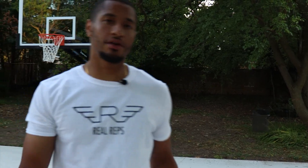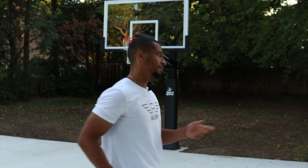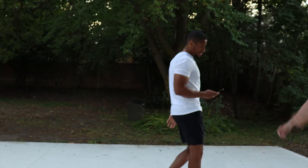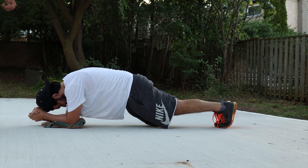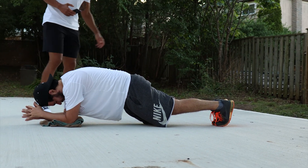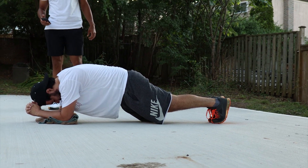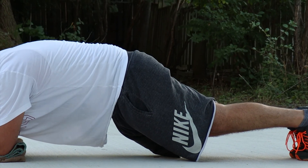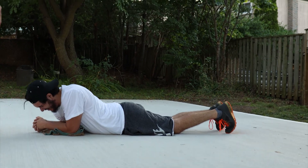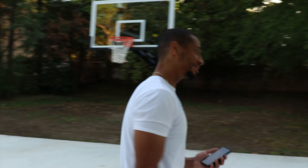Alright, day one is almost complete. I always like to end with a little bit of core. Today I picked the plank because I just want to see what his max plank is — this is something we're gonna be testing throughout our journey. Last thing: max plank, give me everything you got. Squeeze your core as much as you can. That's it, it's a wrap — that's day one. 32 seconds. That's terrible... but that's where we start.